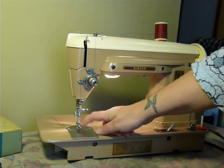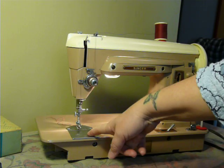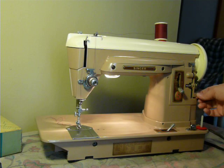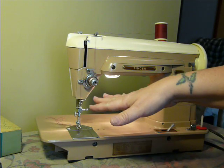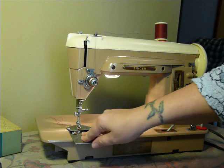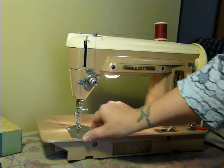It does have the slant shank, the Class 66 drop-in bobbin. The bobbin winder is over here on the wheel. Of course, your tensioner unit here, and it is in very, very good cosmetic condition.